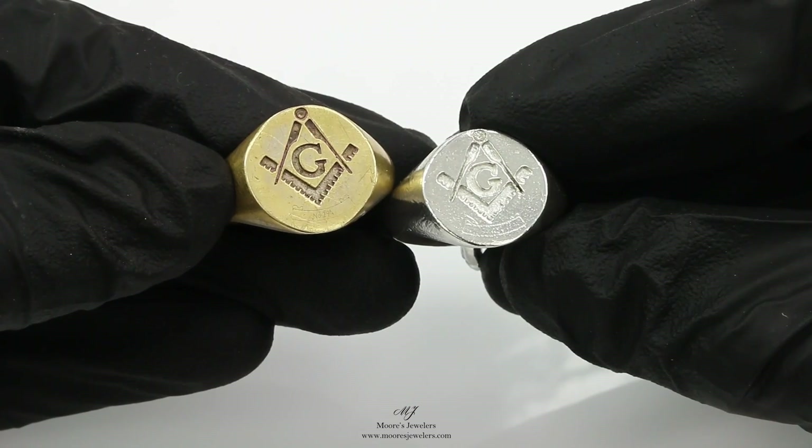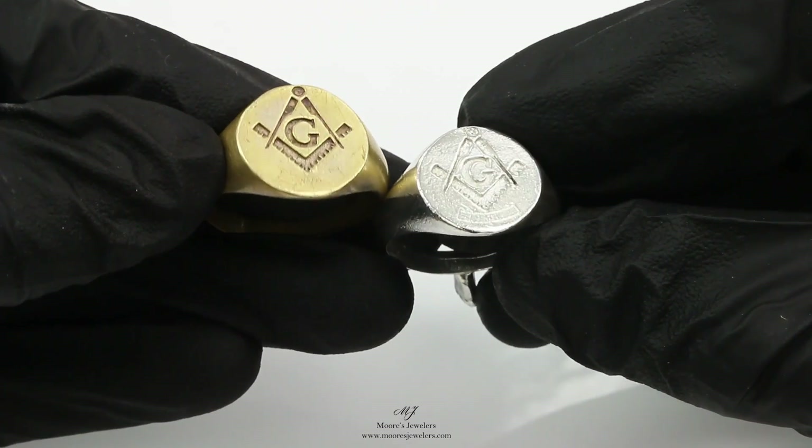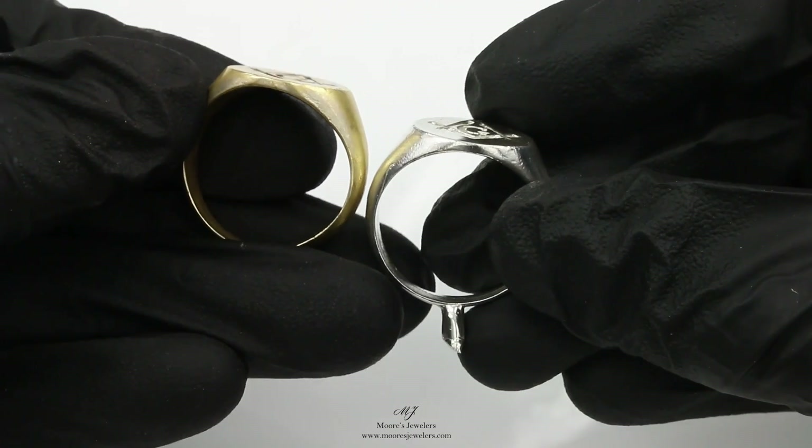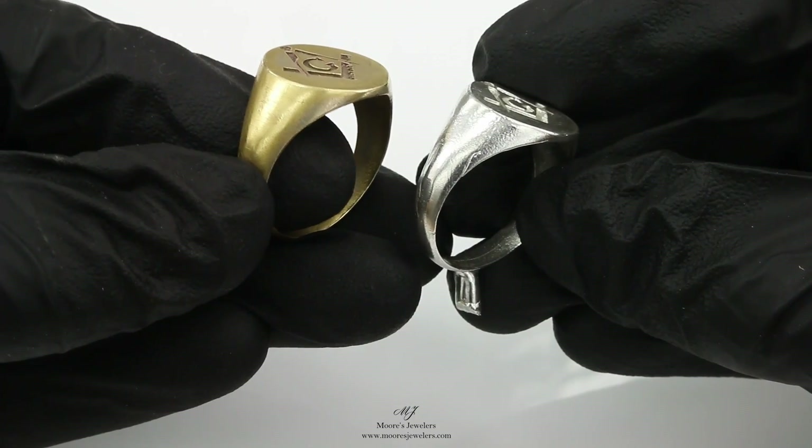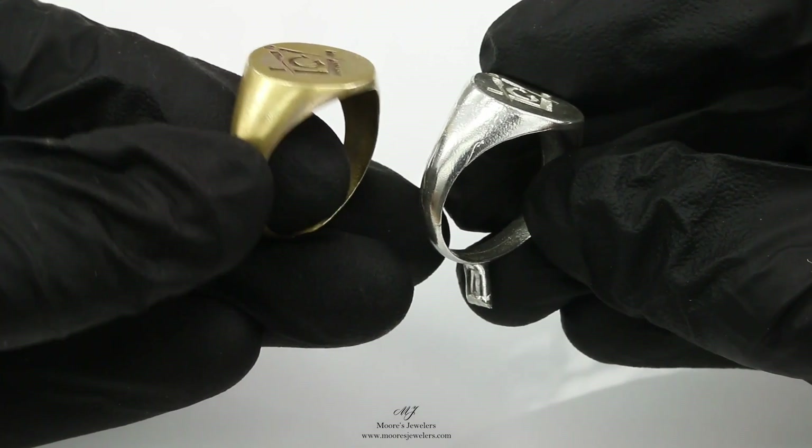Hey everyone, so we're often asked when recreating or duplicating a piece when to use a rubber mold versus having a 3D model made. In the long run it all depends on the original item, but 9 times out of 10 having a 3D model made will produce a better final product.